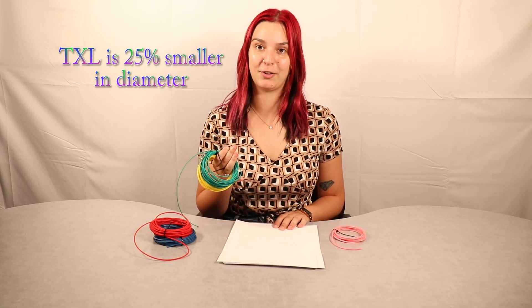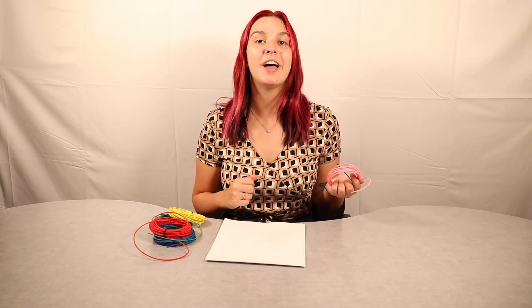Now let's talk about the differences between the wires. TXL wire has a much thinner insulation — up to 25% smaller in diameter — which can help when building automotive connectors. The larger GPT wire often will not fit inside many of the newer plastic housings once the terminal is crimped onto the wire. GXL and TXL wire are lighter than GPT wire per foot. GPT wire can absorb moisture over time, which can be a problem in humid or moist environments. Lastly, GPT wire has a much wider temperature range gap compared to GXL and TXL: GPT runs from negative 40°C to 80°C, while GXL and TXL run from negative 51°C to 125°C.